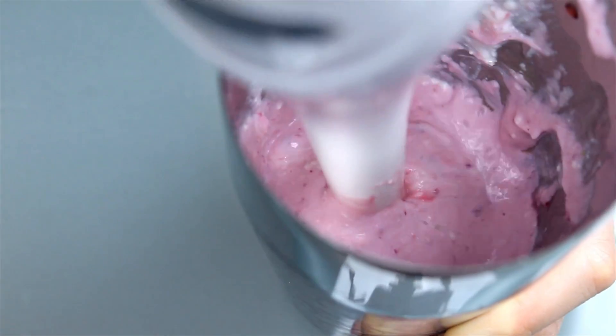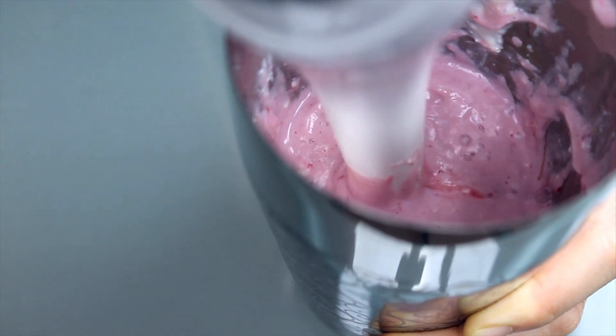Then blend that all together. I find that using an immersion blender works very well for this single serving. You want to blend this very smooth — it takes about 30 seconds to a minute depending on your blender.